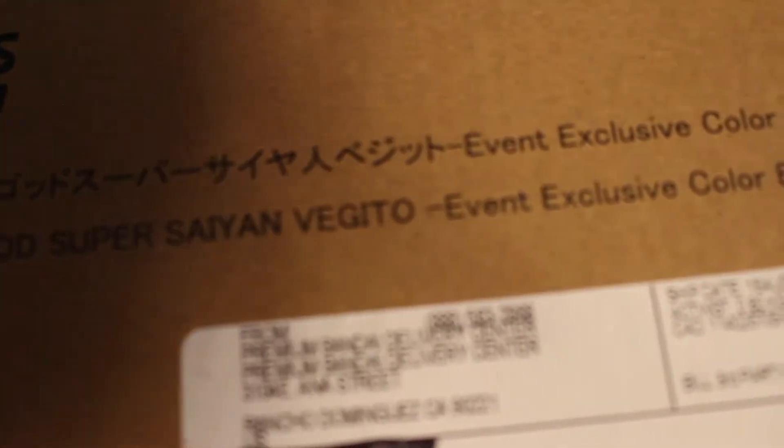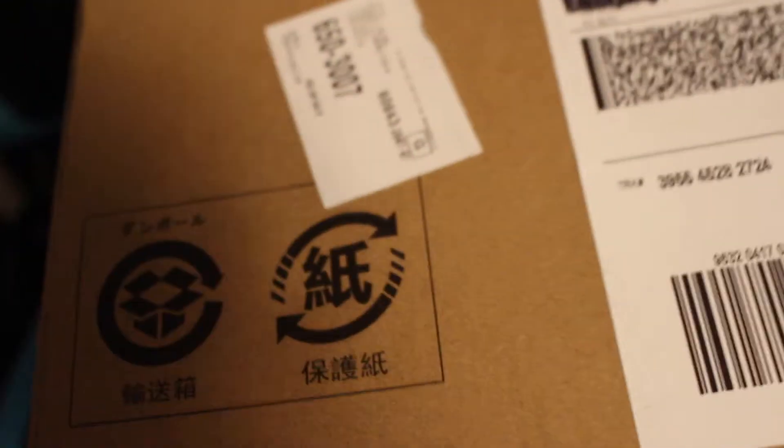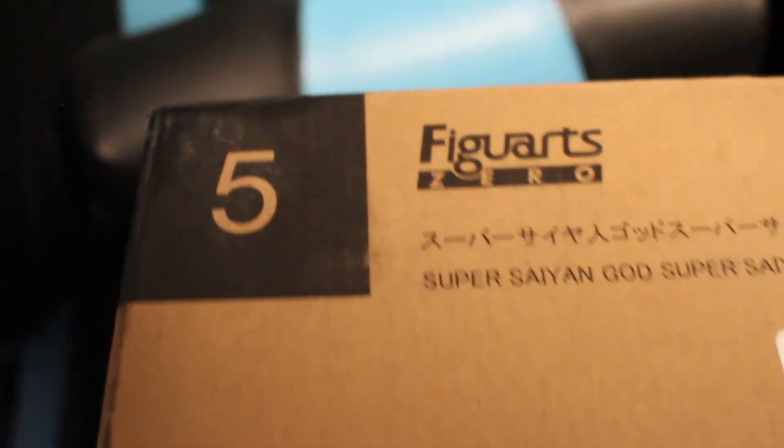So I got this in the mail from Premium Bandai. It's Figure-Arts Zero Super Saiyan God Super Saiyan Vegito, event exclusive color edition. This is actually really cool — this is the first time I got a box that has the Figure-Arts Zero logo and the Bandai logo on it. I've always ordered these from Amazon or AmiAmi, but I can't wait to show you what's inside.